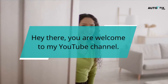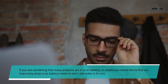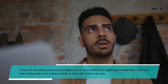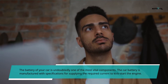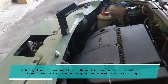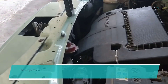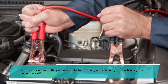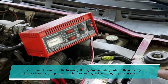Welcome to my YouTube channel. If you are wondering how many amperes are in a car battery, or maybe you would like to find out how many amps a car battery needs to start, this video is for you. The battery of your car is undoubtedly one of the most vital components. The car battery is manufactured with specifications for supplying the required current to kickstart the engine. The amperes in a car battery are also useful for powering all electronic gear, particularly when the engine is off.